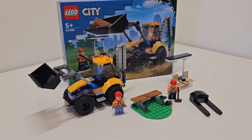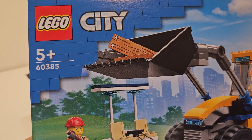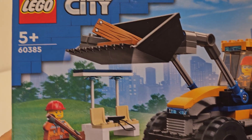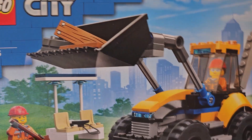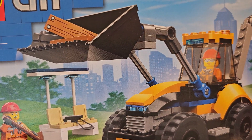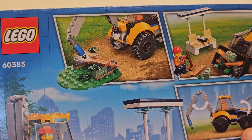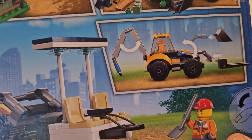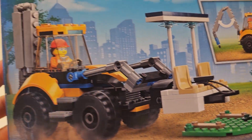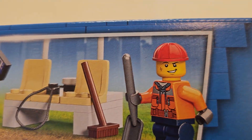Welcome back. Today we're going to make a little review of set number 60385, LEGO City Construction Digger. The set contains 148 pieces, comes with two minifigures, and it's a playset. The minifigures are construction worker guys.